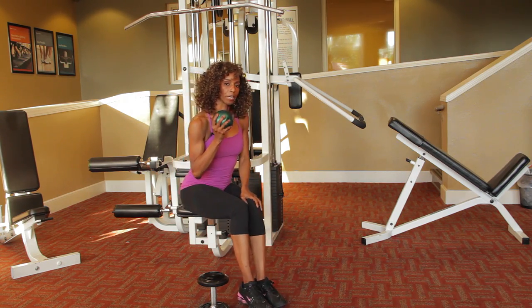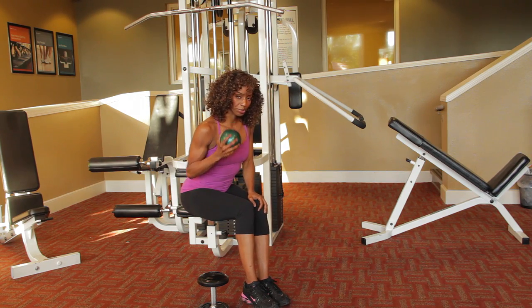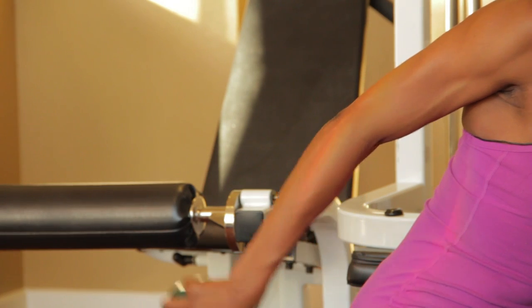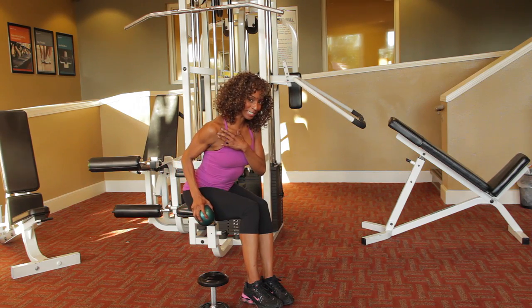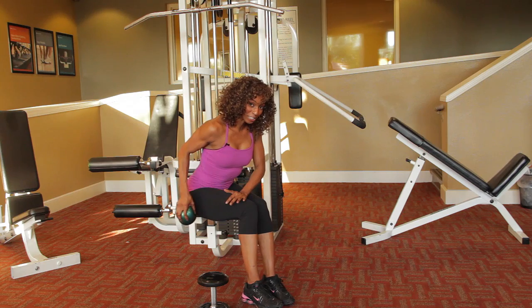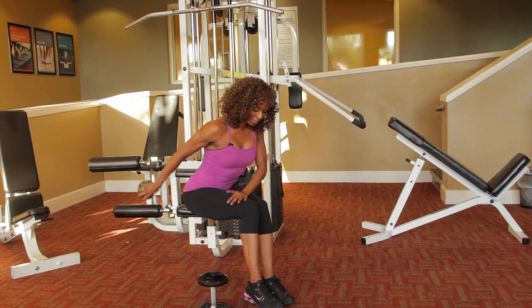We're going to do kickbacks. Take that ball and extend that arm behind you, then drop it down — extend it and drop it down. The most important thing: stick your chest out and really flex that tricep. That's with the arm bent.